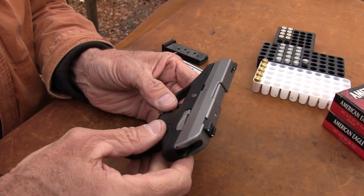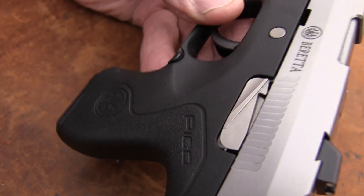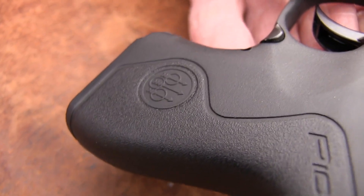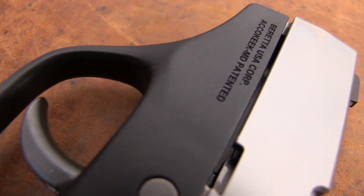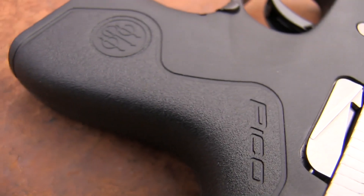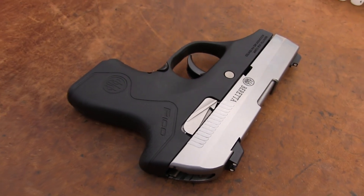I think it was introduced at the NRA Convention in about 2013. It's been a little off my radar — I wasn't that familiar with it until recently. But it is very small, ultra-thin. It's all stainless steel and polymer, and it's ready for Plus P as I understand. It's made well — you'd expect that from Beretta. We welcome Beretta to Tennessee — they're in the Nashville area.